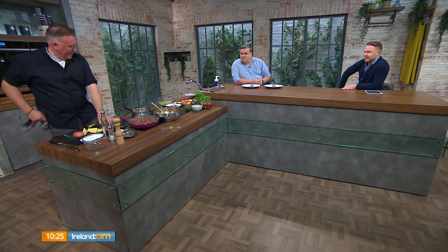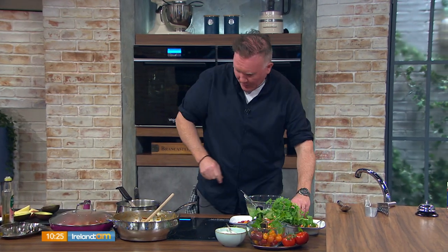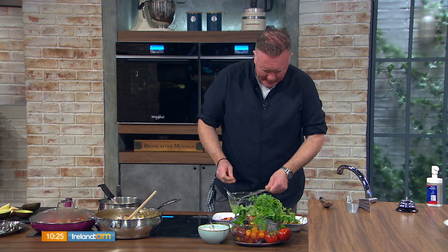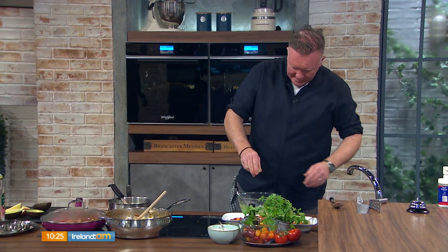I did that very thing a few weeks ago — I cut myself trying to flick it into the bin, so you have to be very careful. Scrape the avocado into a bowl and mash it up with a fork. Classic guacamole is just lime juice, a bit of garlic, salt and pepper — and that's what we're doing today.